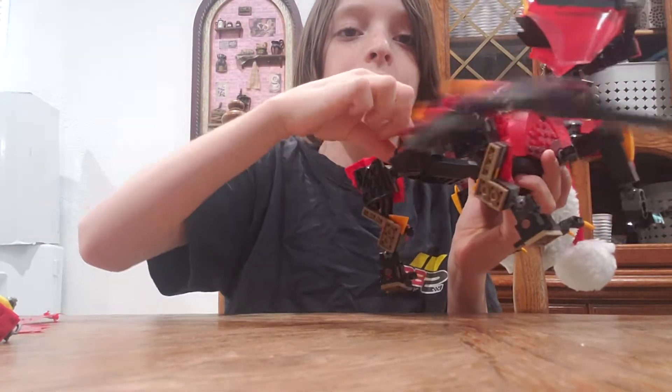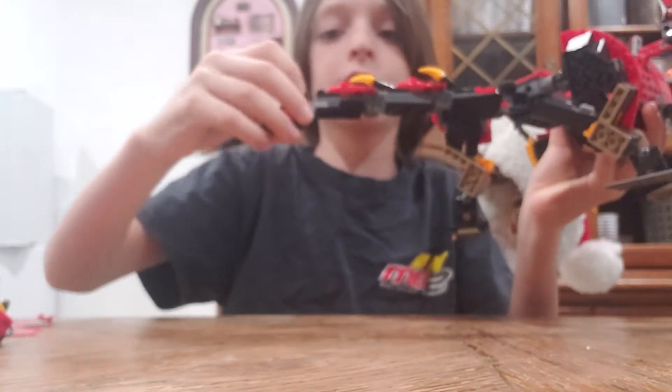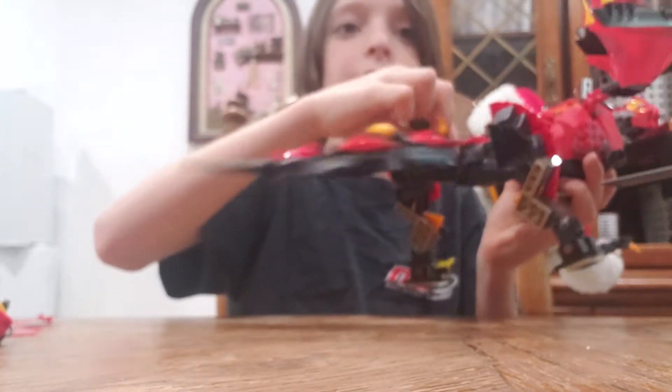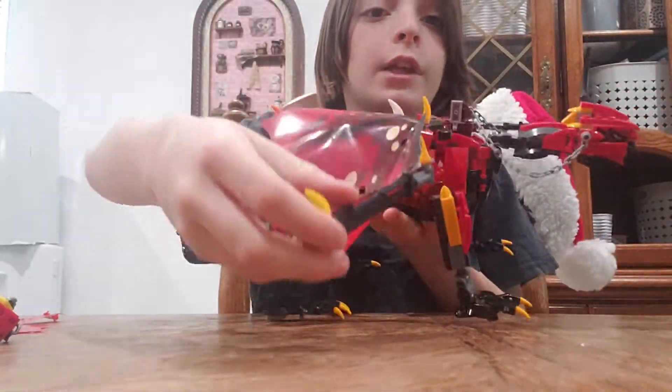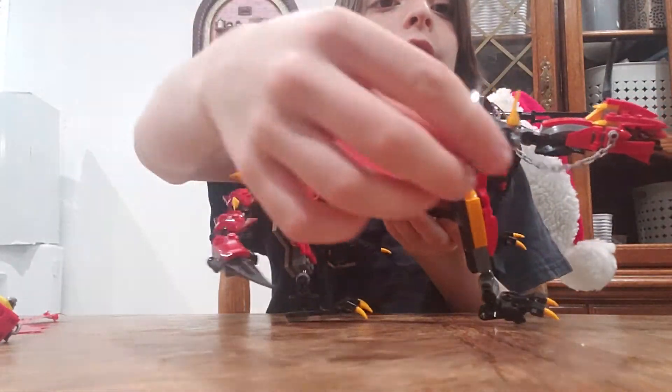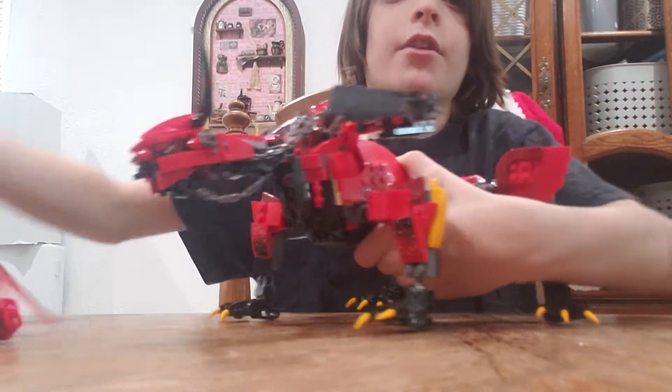Right here is the tail — it can swing. It's a long tail and it can swing, so it could maybe hurt someone. Right here are the wings; they can fold in and fold out. But the other wing got ripped off by my dog.